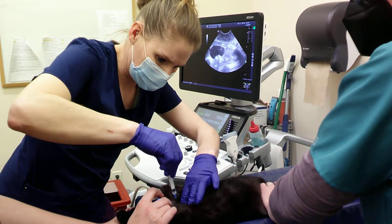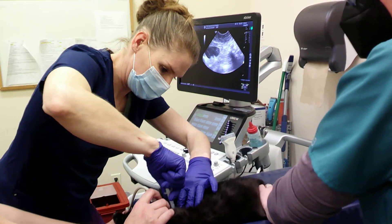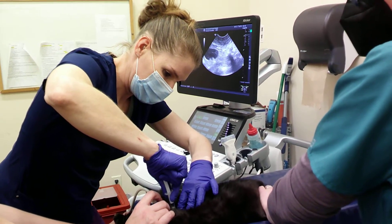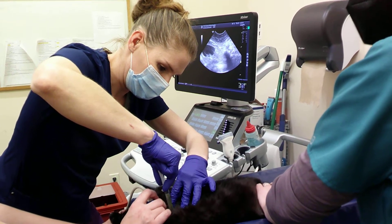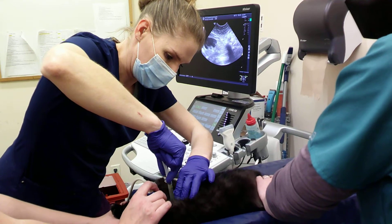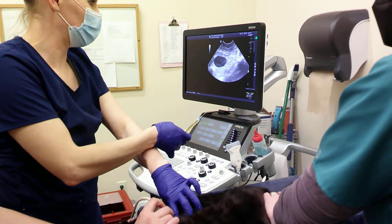We've got our 22 gauge needle. We're going to insert it into the bladder. Pull back and get our sample. Then we need three cc's. And then I'll pull off the site to prevent any bleeding.